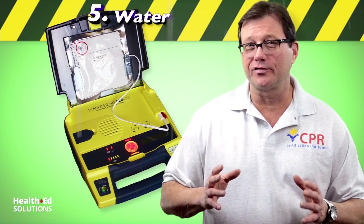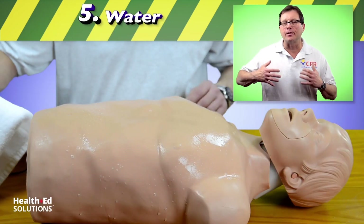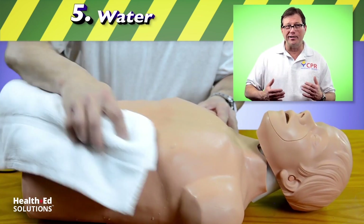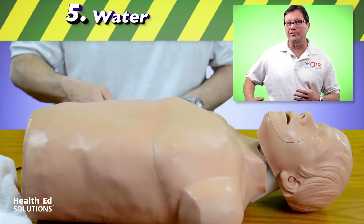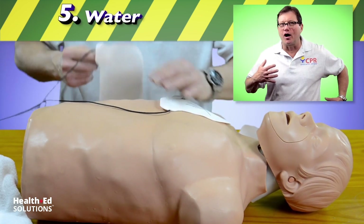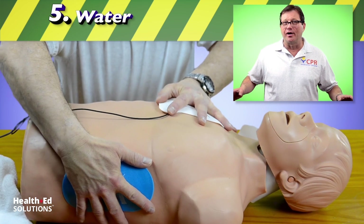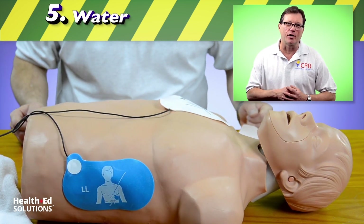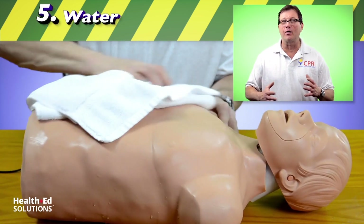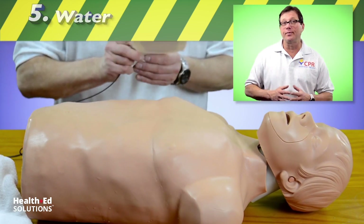Generally, electricity and water don't mix, and the same holds true when applying and using an AED. We want to make sure that the patient's chest is dry before we place the pads — first, so that water coming off the patient doesn't transfer the shock to another person, and second, we want that energy going through the heart from one pad to the other. If the energy gets diverted because the patient's wet, that's less energy going through the heart. Most AEDs have an accessory bag with a towel so you can dry the patient's chest before applying the pads.